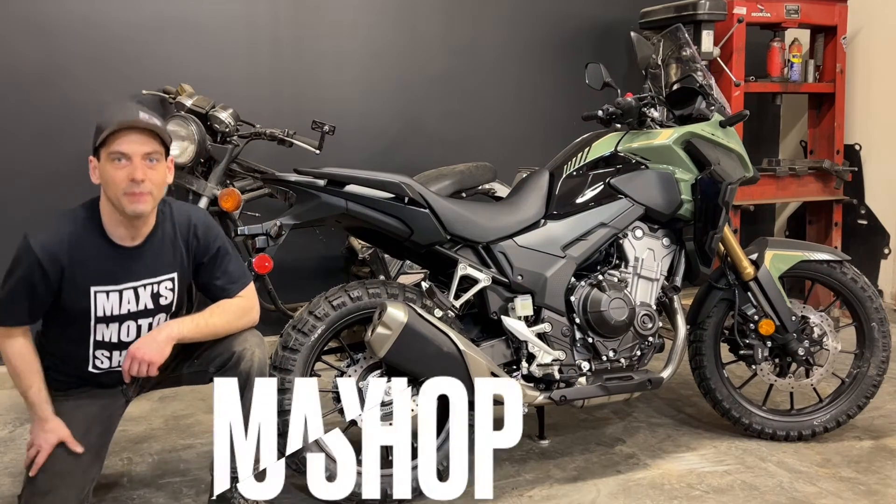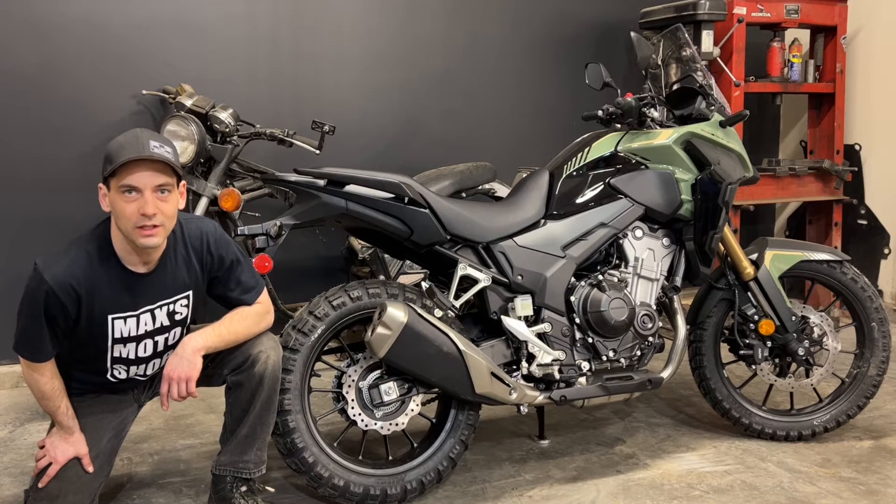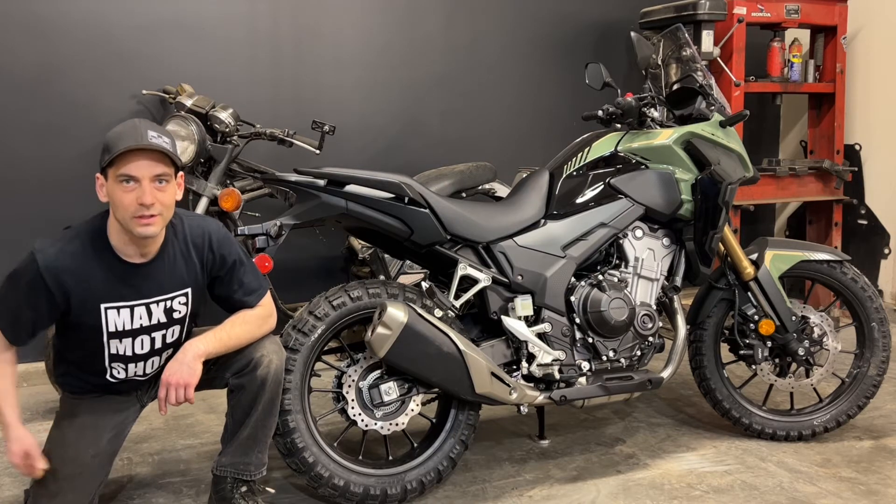Hello and welcome back. Today I have my 2022 CB500X and I'm going to be installing the Scorpion exhaust pipe. Let's get to it.